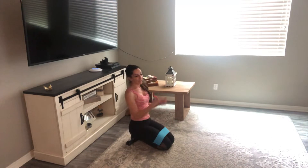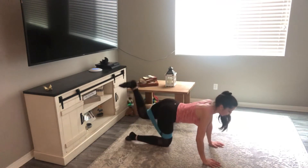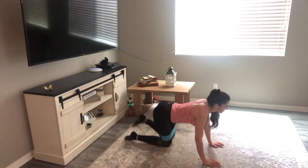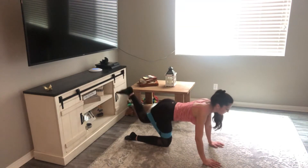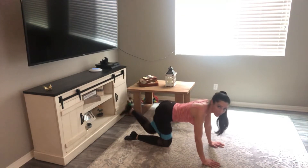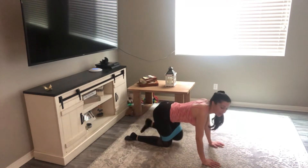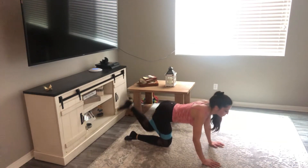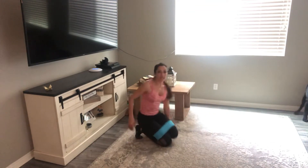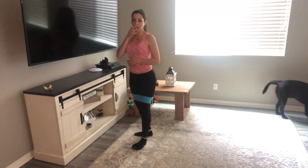Other side: 20 reps, heel to the ceiling, squeezing at the top — don't forget that squeeze. Last five: one, two, three, four, five. Awesome job. Standing up — relax your glutes for a second. You want to make sure you're engaging them and using them.